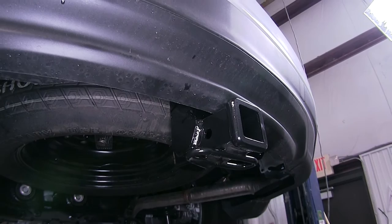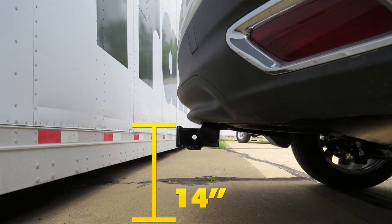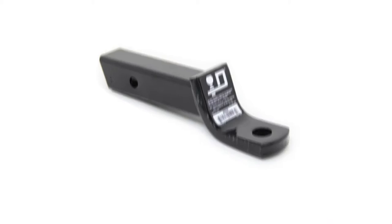We'll give you a couple measurements to assist you with selecting accessories for your new hitch. From the center of the hitch pin hole to the outermost edge of the bumper is 3 and 1/4 inches. From the top of the receiver tube opening down to the ground is 14 inches. This will assist you with selecting accessories such as a ball mount, bike rack, or cargo carrier.